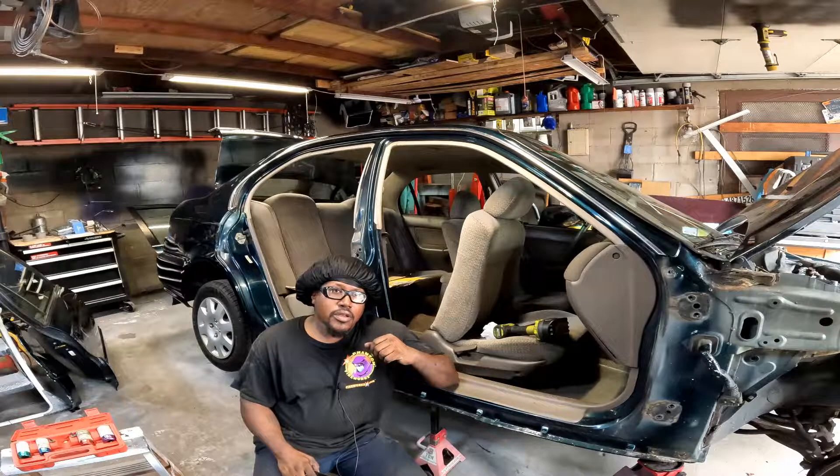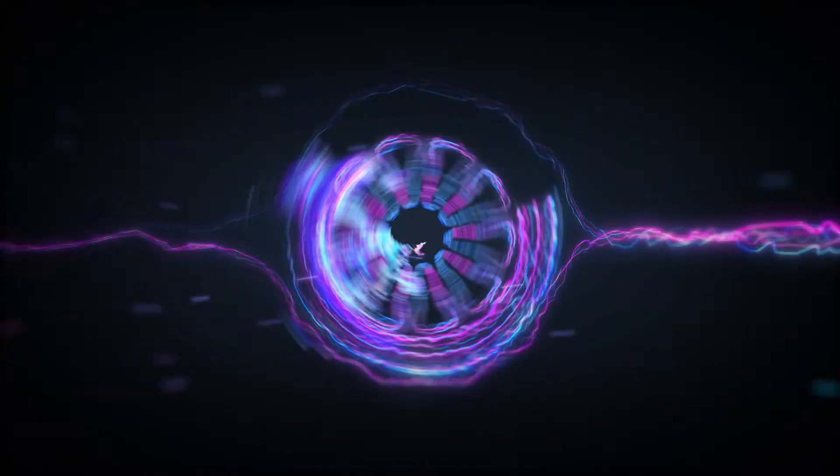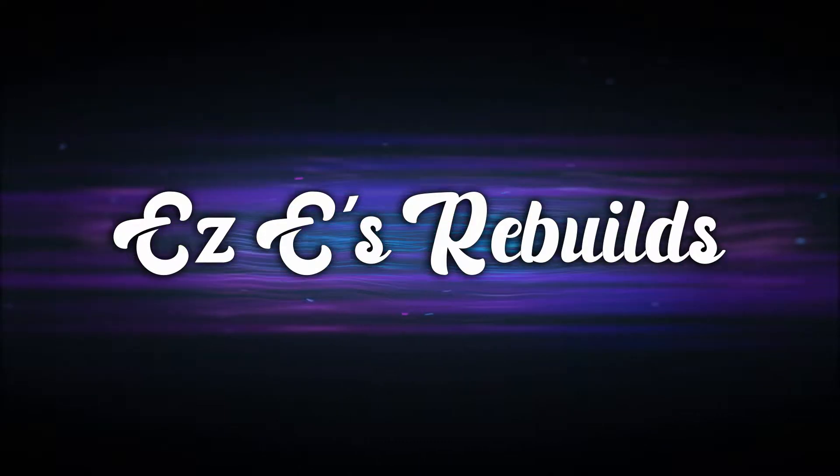Y'all see me remove both doors and I was messing with the back end - I got the taillight already out. Welcome back to Easy's Rebuilds, I'm Easy E. It's the next day and time to get down to business on the 1998 Honda Civic. I'm just about to start dismantling this car - doors off, bumper, headlight, taillight.